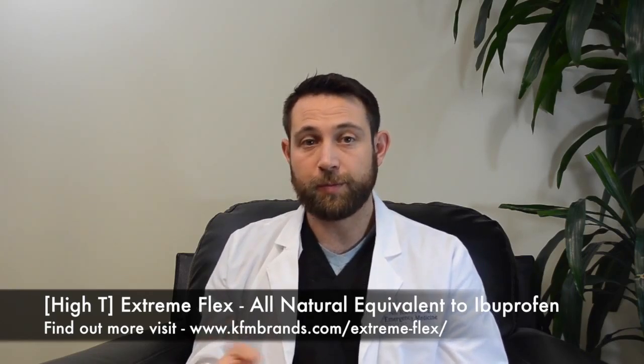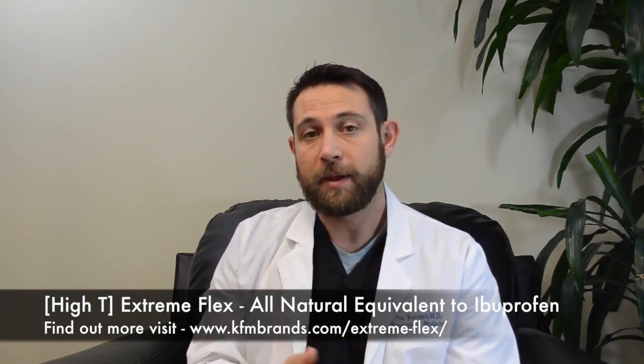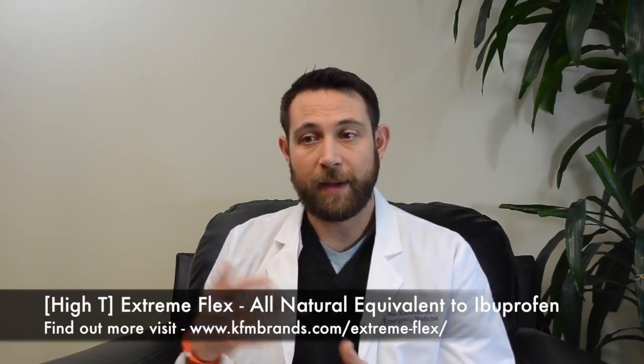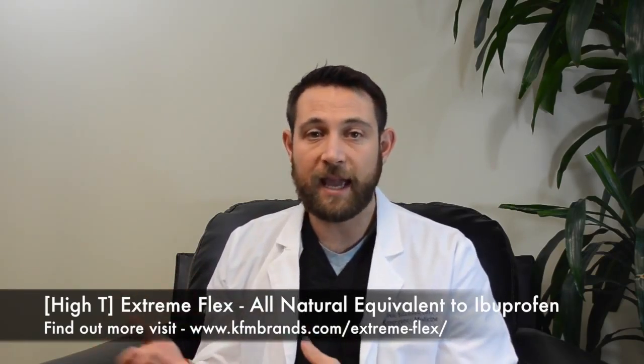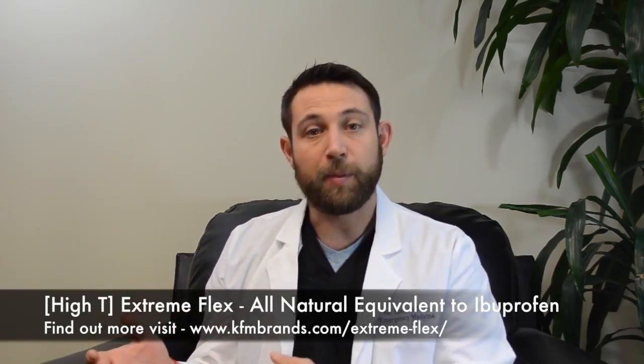If there is an inflammatory or overuse problem and you end up getting a bursitis — where that bursa becomes inflamed — what ends up happening is that the inflammatory cascade brings in cytokines, white blood cells, and fluid. That bursa, which is normally a deflated and flat balloon, then inflates, not with air,